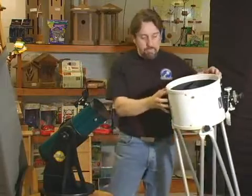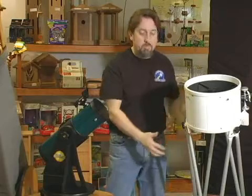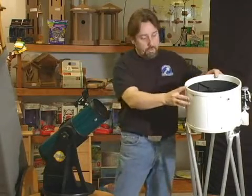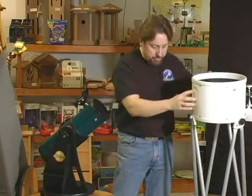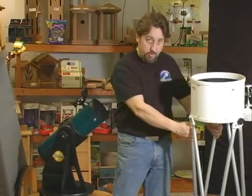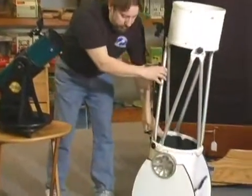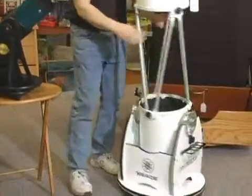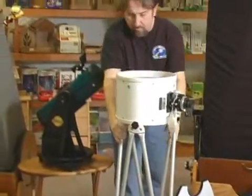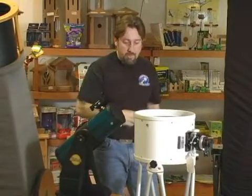The advantage here is that if this were a 10-inch solid tube, you would obviously need quite a bit of room to transport it — a van, a big truck, something to lay it down in. When it's a truss tube like this, it breaks down into four nice pieces. Once we take the trusses off, we travel with those separately; we have one piece as the base, one piece down here where the mirror is, and the telescope lifts right off the base quite easily for transport. So instead of traveling with one large telescope, you can break it down into small pieces.